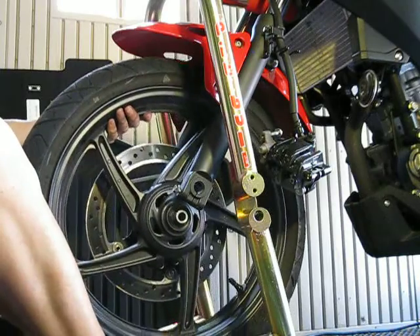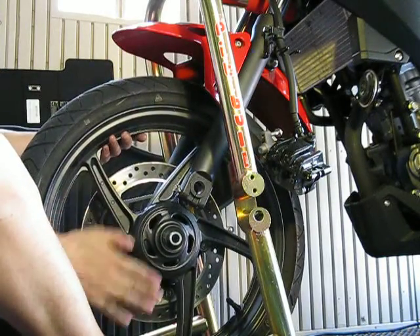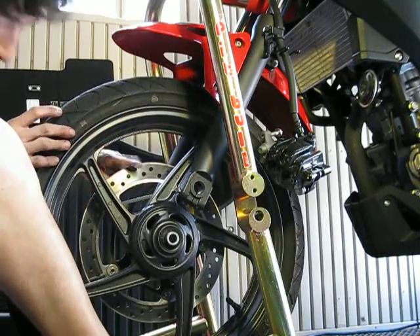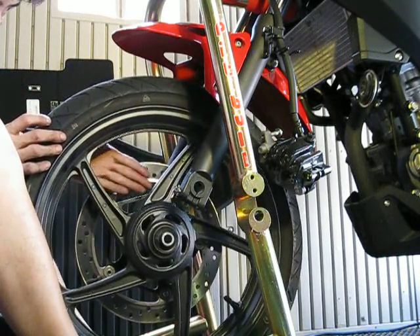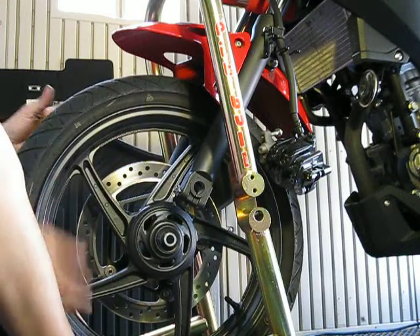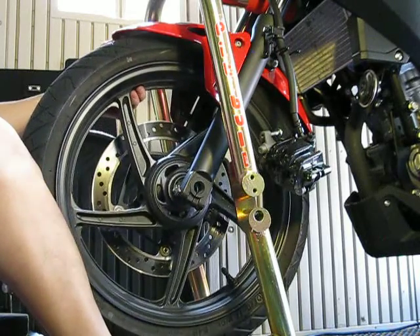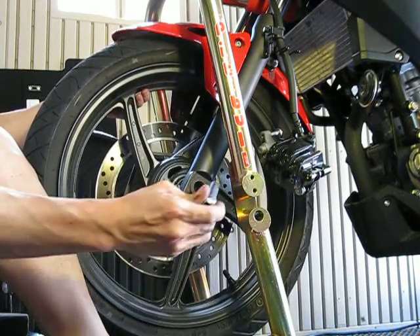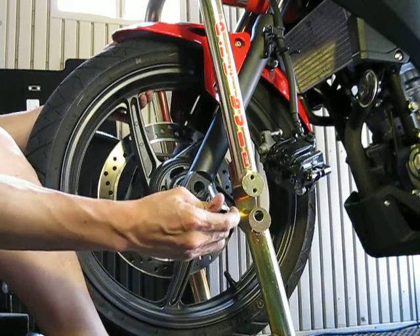I'm going to lift this up a little bit. Normally if your brake caliper is on, be aware of the rotor here — the rotor slides into the brake pad. So that would be the main thing there. But since my caliper is off, I don't have to worry about it.